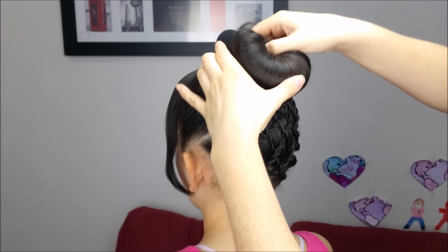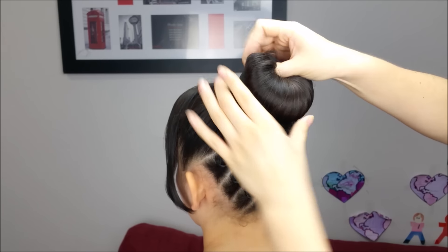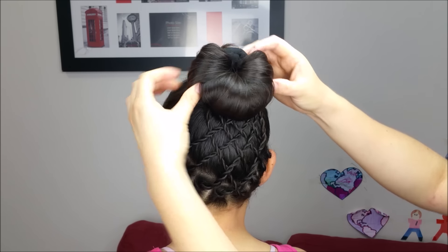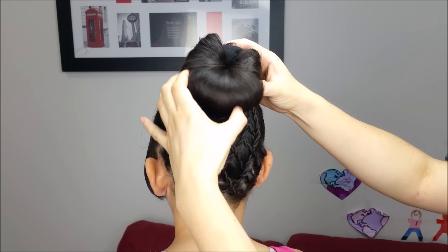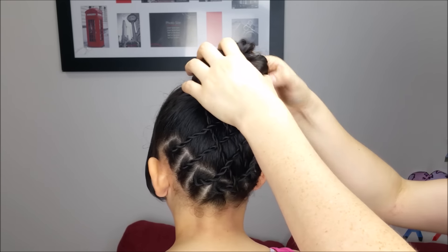In here we're going to put the ends together. We're going to cover the accessory with the hair very well and hold the bun using bun pins or bobby pins.